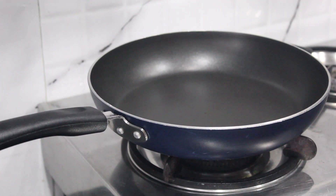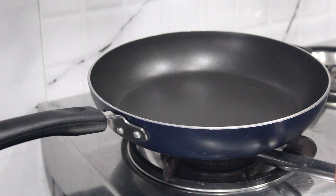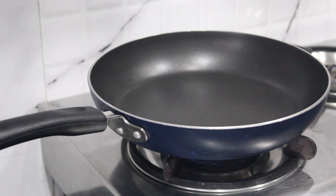The next step is to heat my pan a little bit. Keep it on a slow flame with butter.